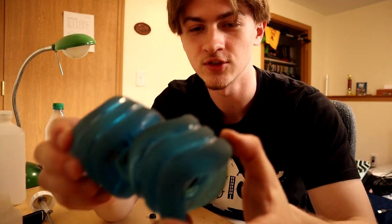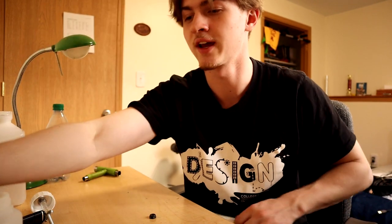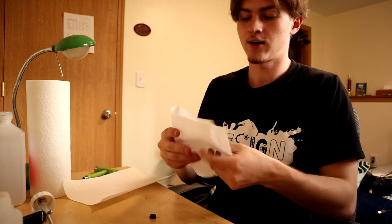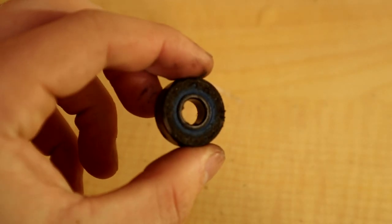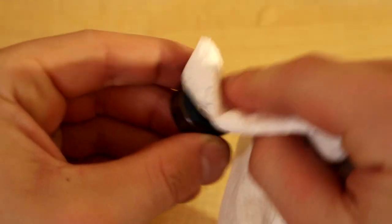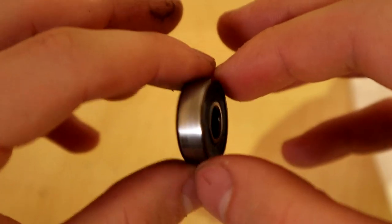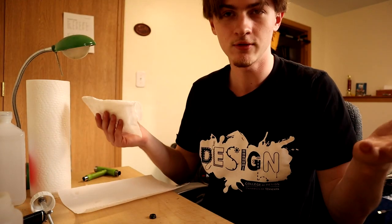Now that you've got your wheels nice and clean, we're going to start working on the bearings. Get a dry rag or some paper towels. Take a bearing and just kind of rub off any dirt that is on the outside. You want to use something dry because you don't want to accidentally get water inside the bearing, which could rust out the balls and hurt performance. As you can see, just by rubbing it a little bit, we already got a considerable amount of dirt off of one bearing. Do that with all eight of them and we'll get ready for the next step.